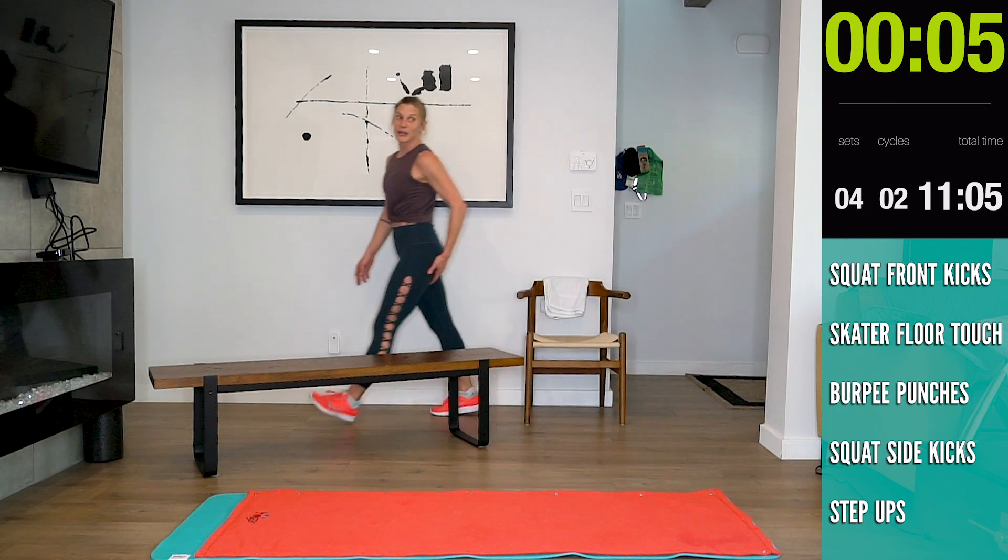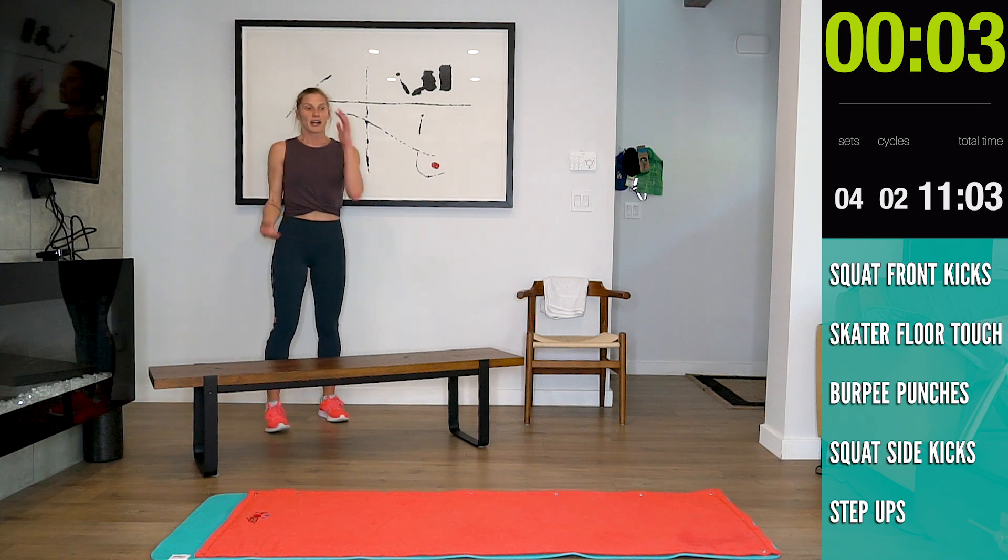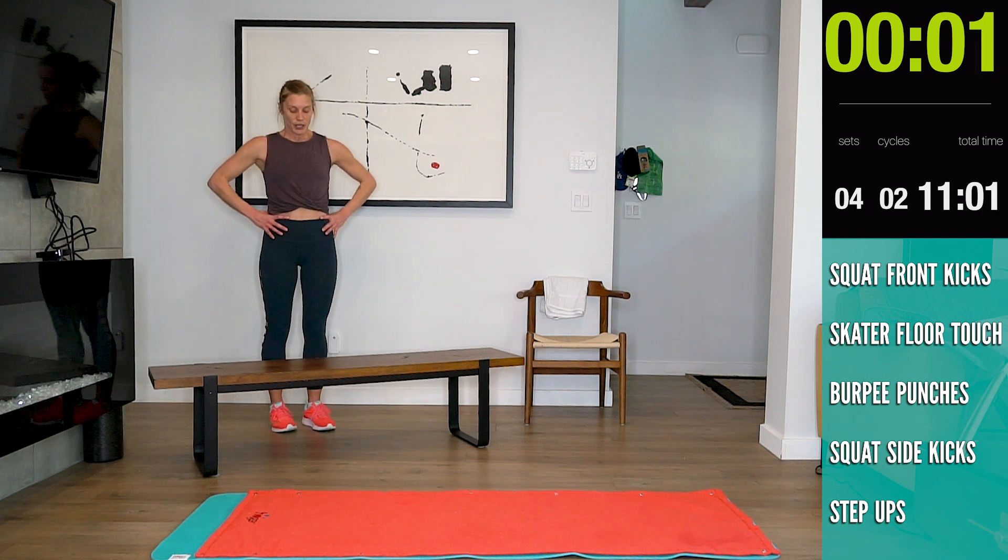15 seconds. Remember, if you're doing them on the chair, guys, same thing. Okay, here we go — five, four, three, two, one.